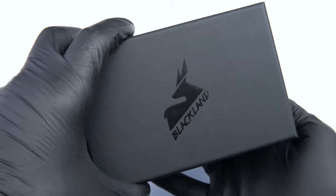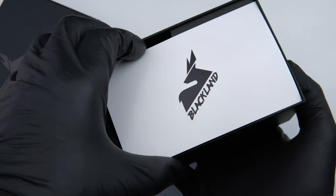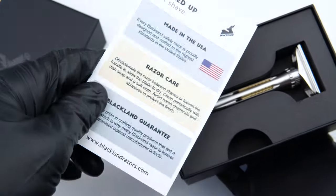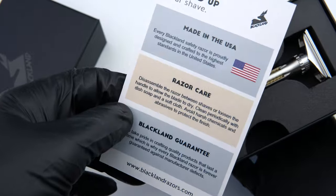If you have any questions, please shoot us an email to support@blacklandrazors.com — we'd be happy to help. This is what you'll receive when you get your brand new Osprey. We'll open it up and take a look inside. First you'll have a nice care card that gives you instructions on how to take care of your new Osprey. We'll go over more of that in this video.